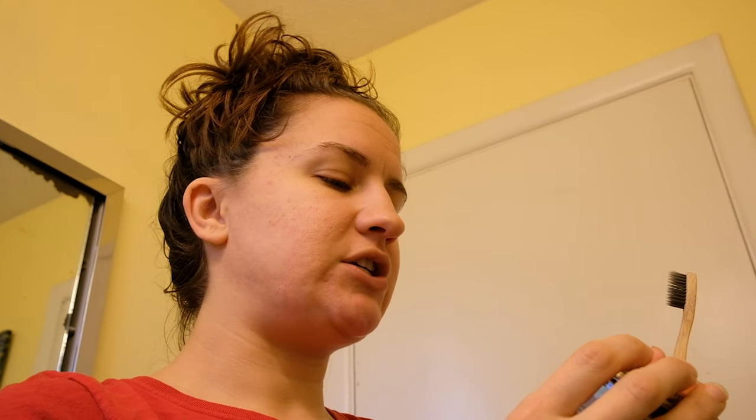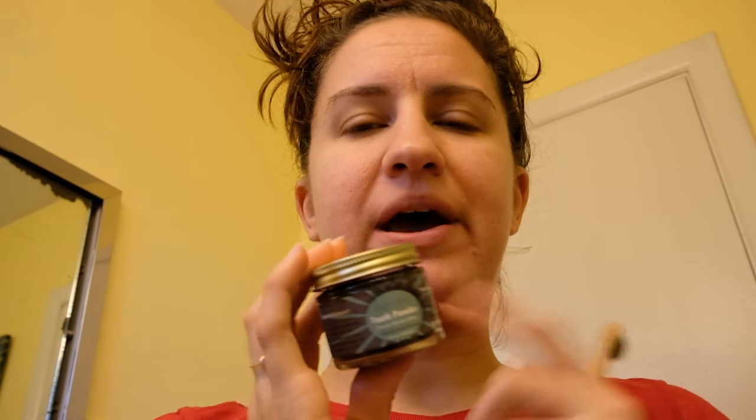The tooth powder contains calendula, rosemary, echinacea, activated charcoal, xylitol, sacred clay, and pure peppermint oil. I really wanted to like this. I have actually bought a tooth powder with charcoal before — it's kind of fun, you get to turn your teeth black like you're in a Halloween movie, and then when you're done they look great.